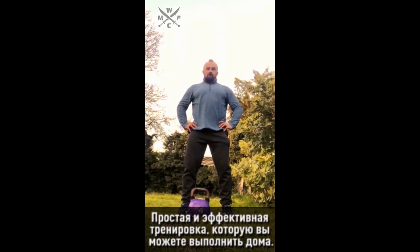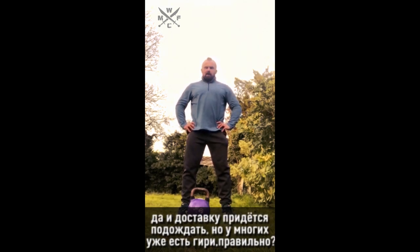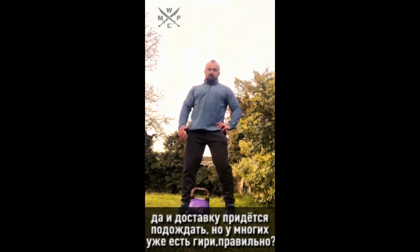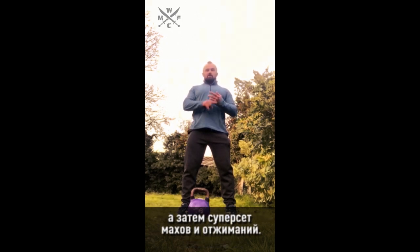Very simple but effective training session that you can do at home. All you need is a kettlebell. I know they went up in prices and you have to wait quite a bit for delivery, but lots of people do have kettlebells. So all you have to do: ladders of military press, and then supersets of swings and push-ups.